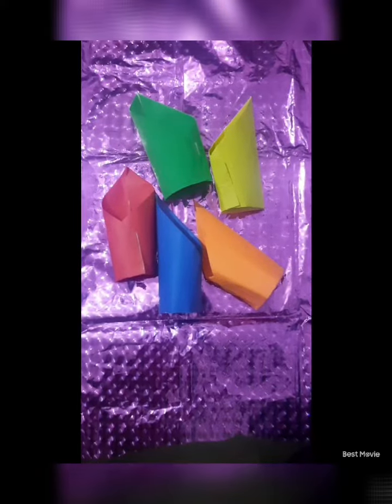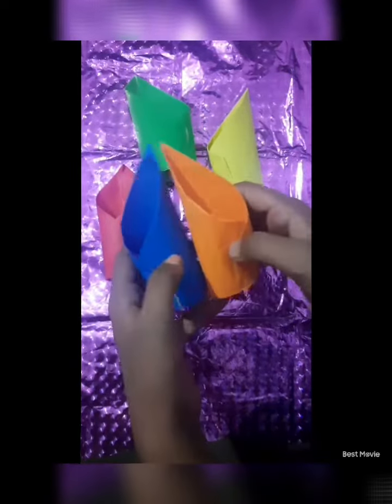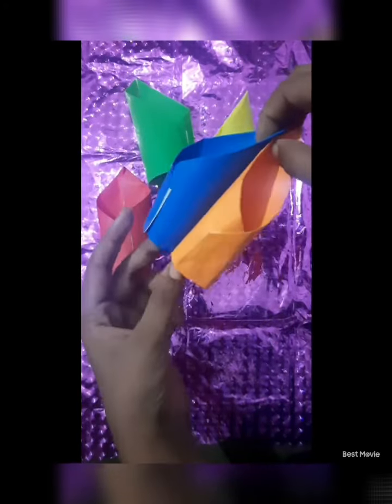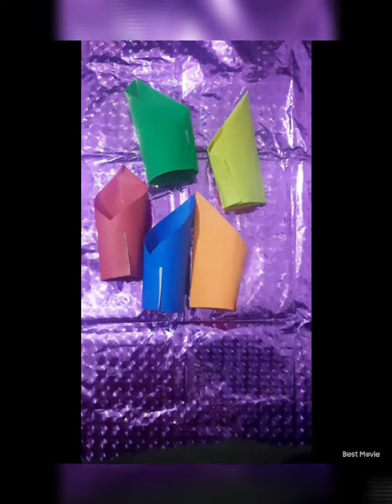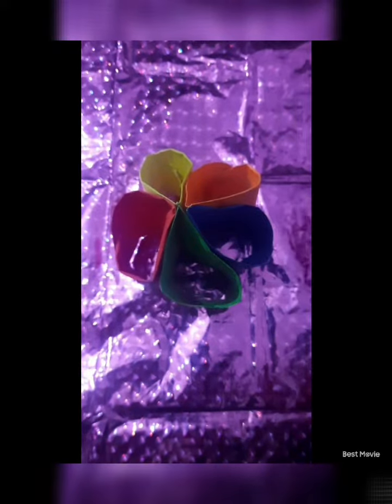Now you can see I have made five pieces for the stand. I will paste all the five pieces like this. Now I have pasted all the five pieces and it is looking like a flower.